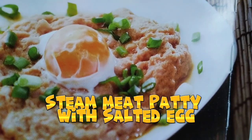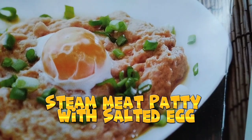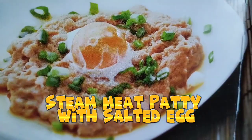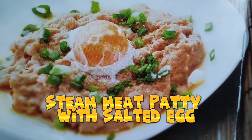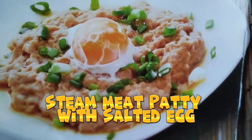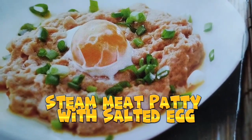Steam over high heat for 15 minutes. This is yummy — try this guys, it's an easy recipe and you can make it in just 15 to 25 minutes including preparing.